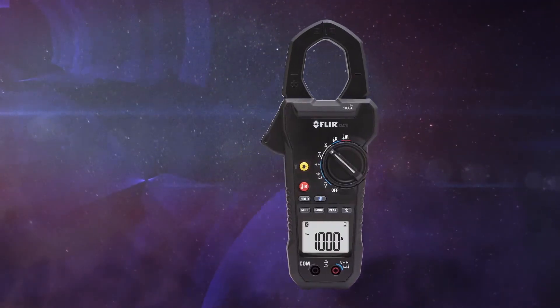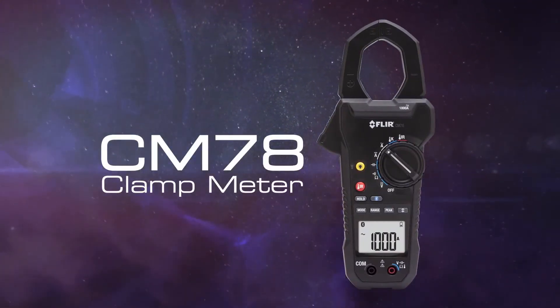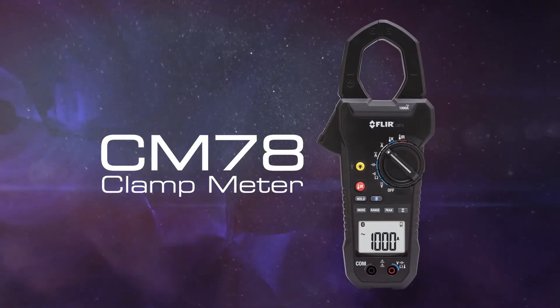The all new FLIR CM78 clamp meter, part of the next generation of test and measurement, only from FLIR.